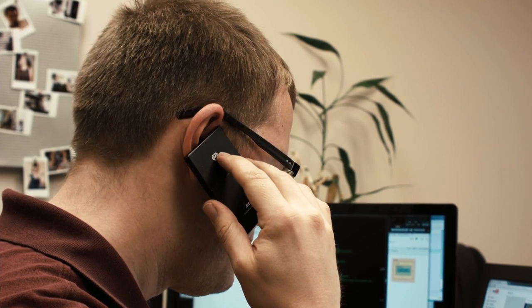Hello? Hello, Neo. Do you know who this is? You may have spent the last few years looking for me, but I've spent my entire life looking for you.